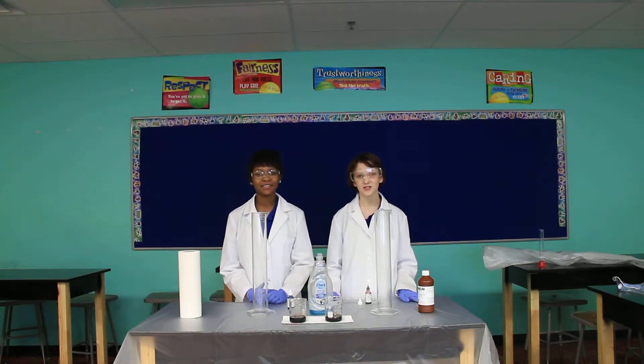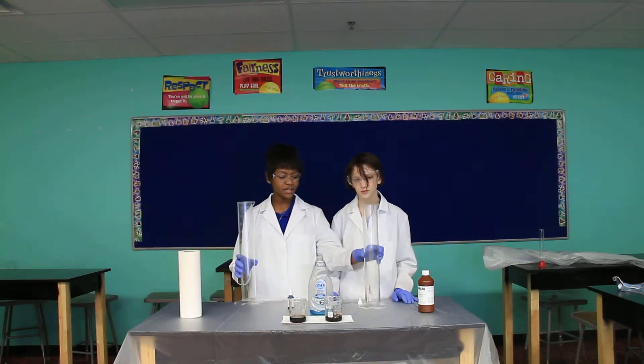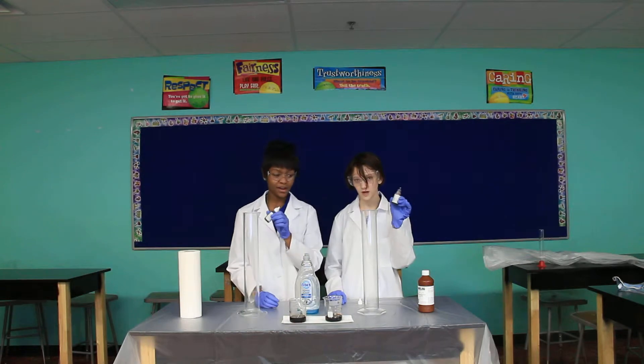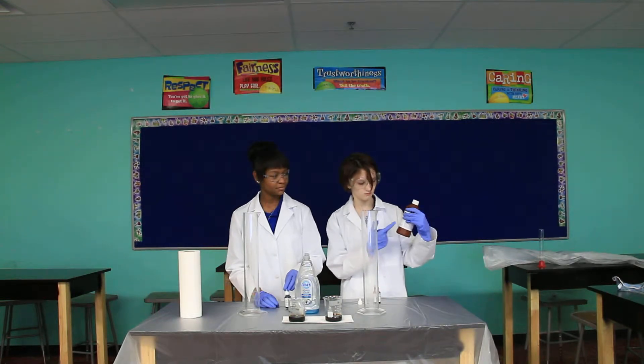And today we're making elephant toothpaste. Here are the materials that we're going to use today: two graduated cylinders, soap, food coloring, potassium iodide, and hydrogen peroxide — 30% solution.